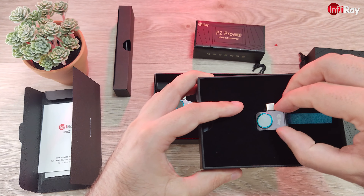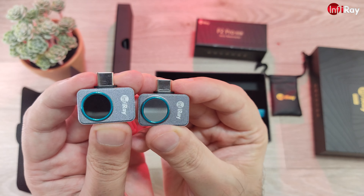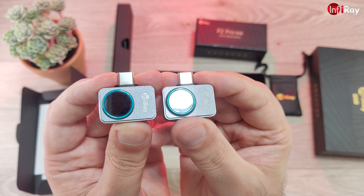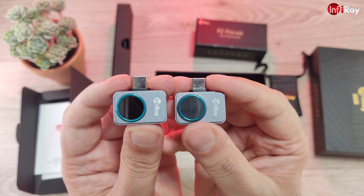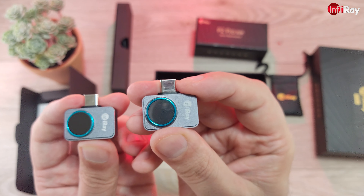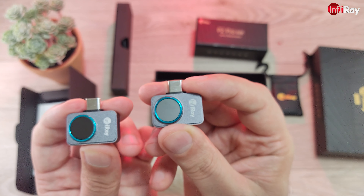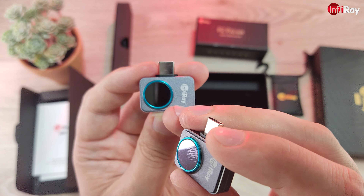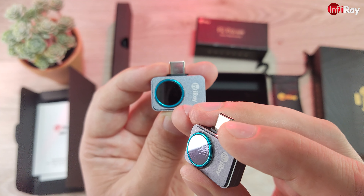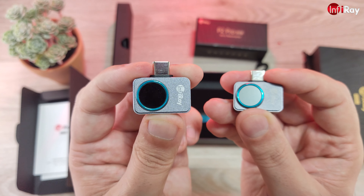Let's compare these for a second. As you can see, this is the ordinary P2 and this is the P2 Pro. The window on the P2 Pro is black because it is basically absorbing light — letting light in — while the P2's window is more reflective, only allowing infrared light to pass through, which is the thermal spectrum. In the case of the P2 Pro, they had to replace the window with a crystal transparent to a wider range of wavelengths closer to infrared in order to reach the 550°C measuring capability.